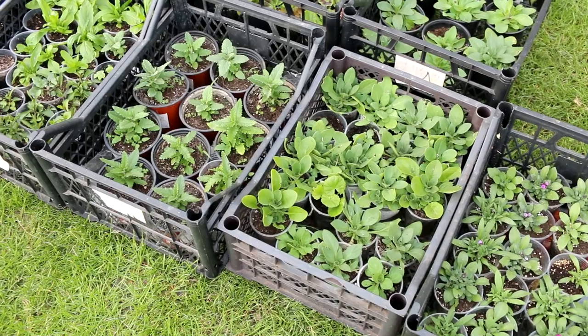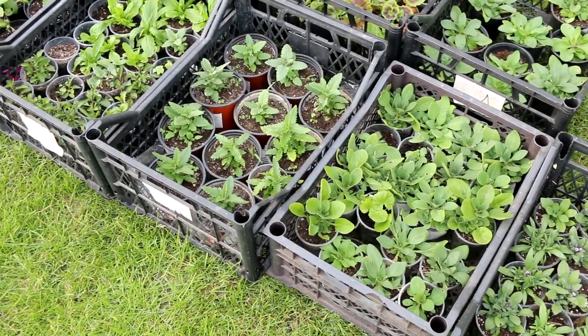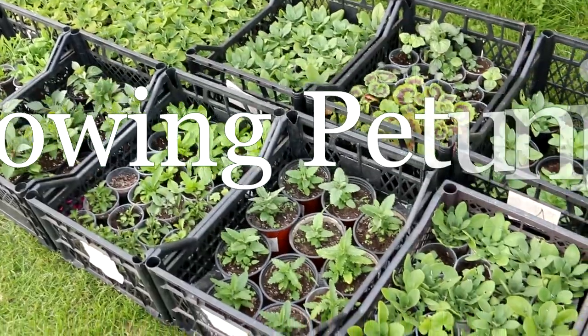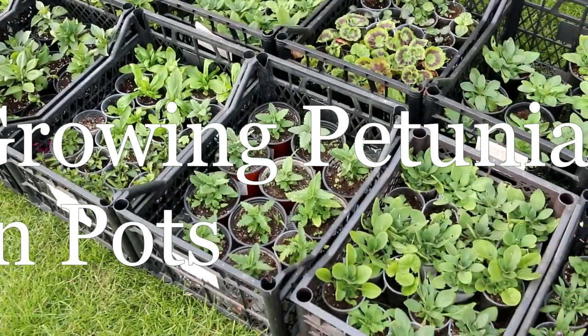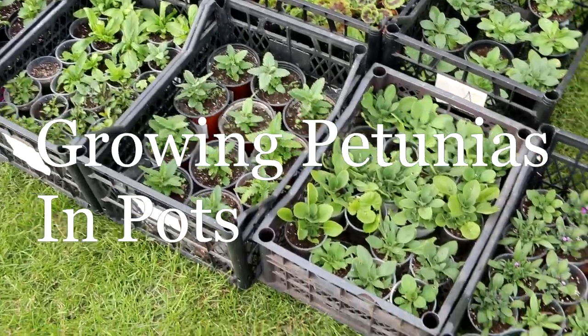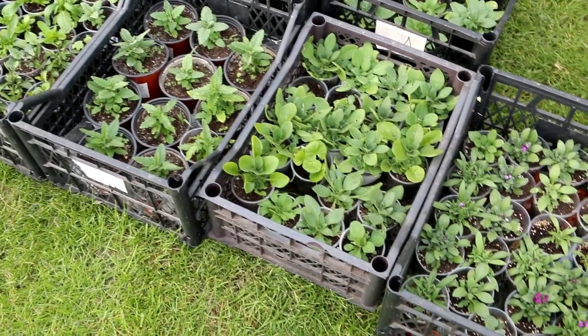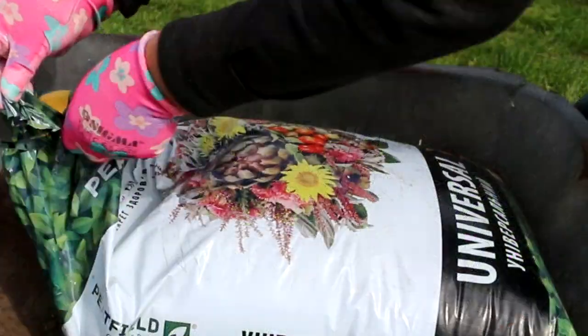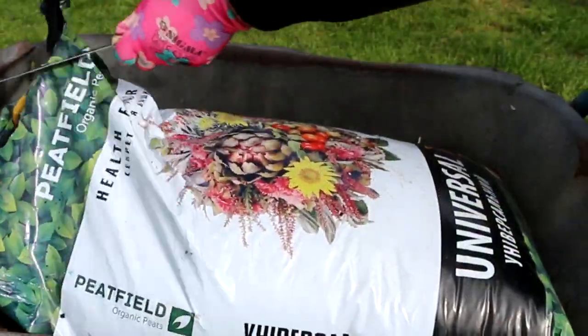I grew petunias from seeds this season — you can watch a video about it on my channel. After the appearance of two to four true leaves, I transplanted petunia seedlings into one-cup pots, approximately 200 milliliters. Make sure your seedlings are about two to three inches tall before transplanting.